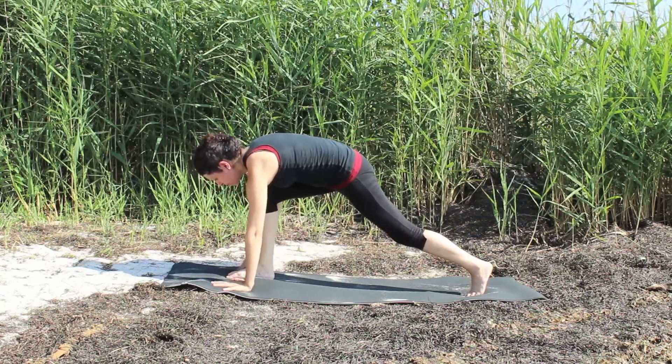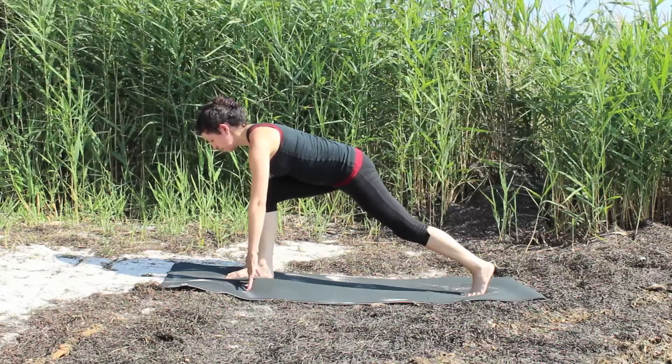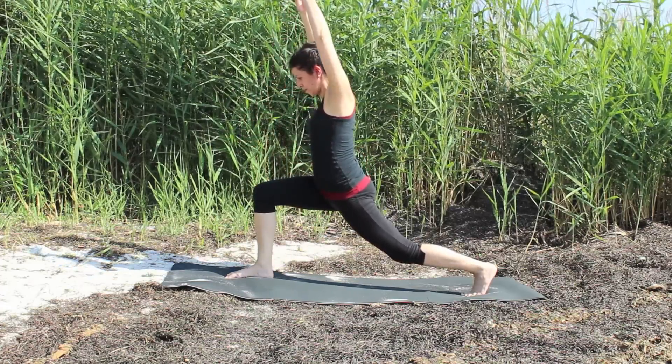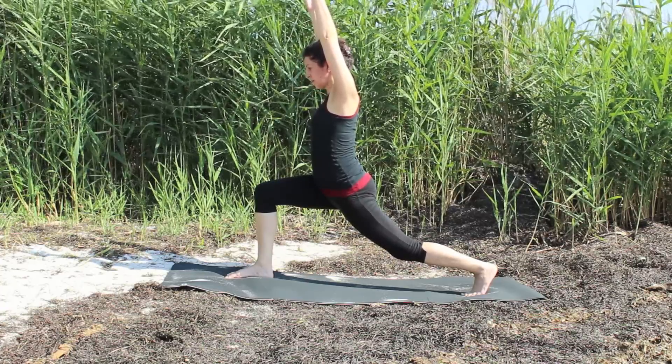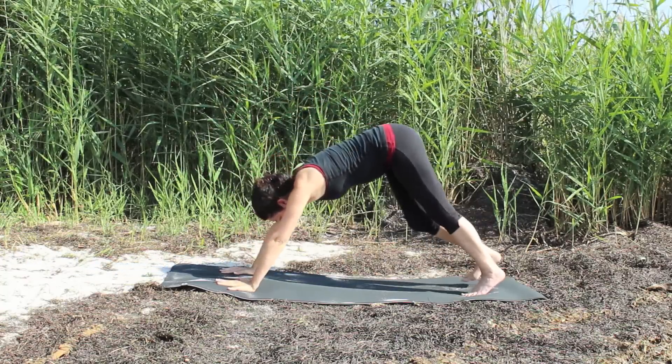Let it hover and step the foot to the right thumb. Inhale the spine long and begin to roll yourself up with your exhale. Inhale to reach the arms as you take a high lunge. With your exhale, begin to bring your hands back down to the mat. Step back into your down dog.